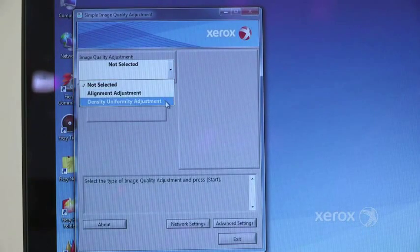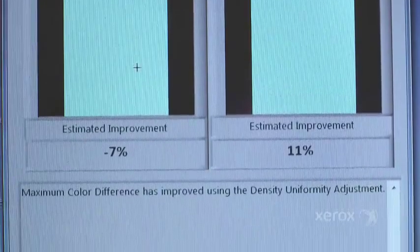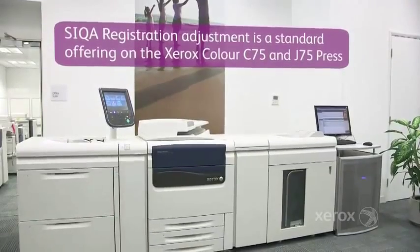Seeker is part of Xerox's embedded quality control to ensure the device delivers the best print quality you need throughout its life. Seeker Density Uniformity Adjustment is a standard offering available on Xerox Color C75 and J75 Press.